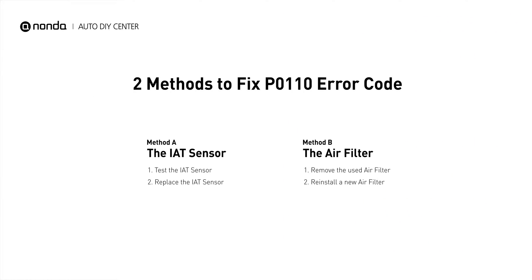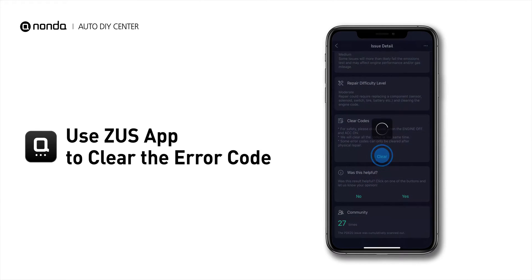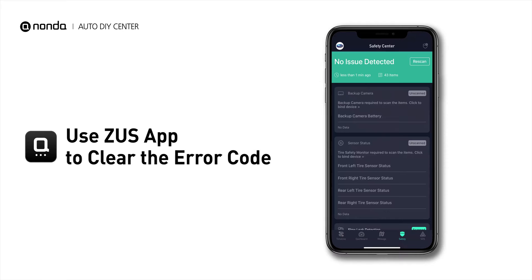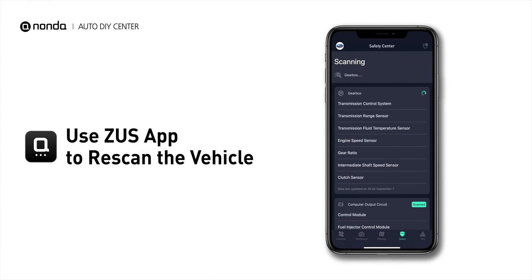So here are two of the most practical solutions to fix the P0110 error code. After the repair, you can now use the Zeus app to clear the error code, and tap the Rescan button one more time to make sure everything is fine with your vehicle.